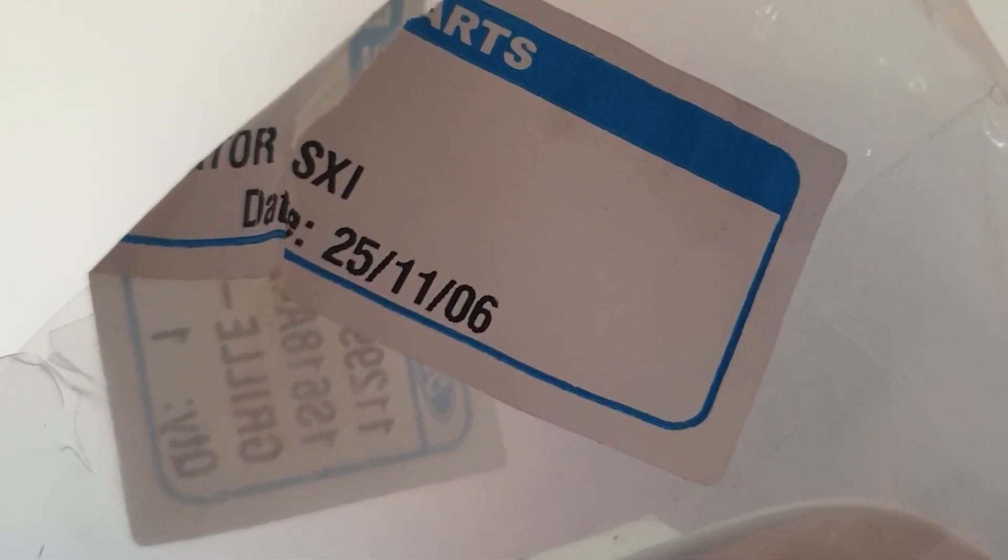Just something to quickly point out — the date on this is the 25th of the 11th, 2006. So this thing has been sat for a while. But obviously, with it being packaged up nicely, it's stayed pristine. So guys, that is it for this video.